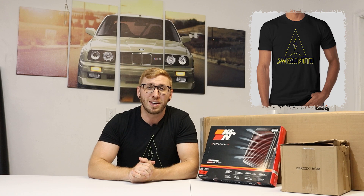Congratulations and thank you for being an awesome moto subscriber. I appreciate all of your support and here's a t-shirt and some stickers as a token of my appreciation. I'll be hitting you up via Instagram or email, so keep an eye out for a message from me and I'll be contacting you to figure out shipping addresses and t-shirt sizes.